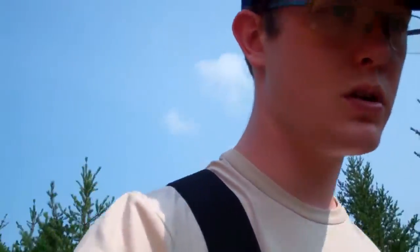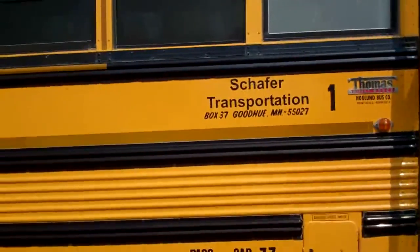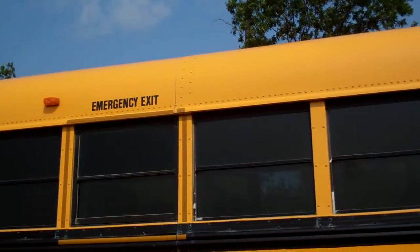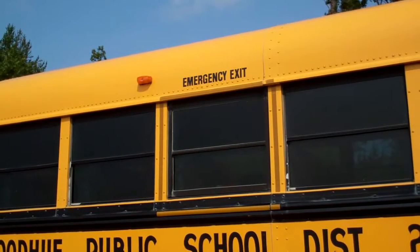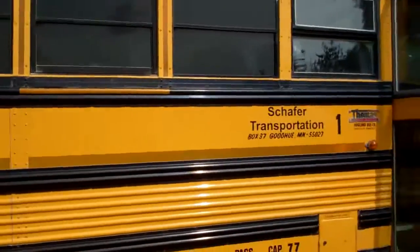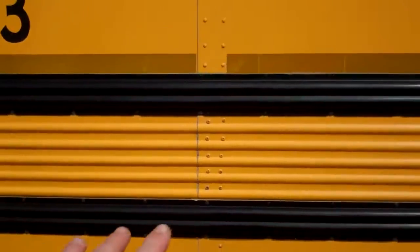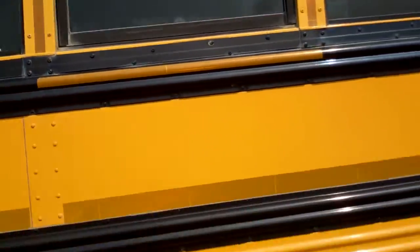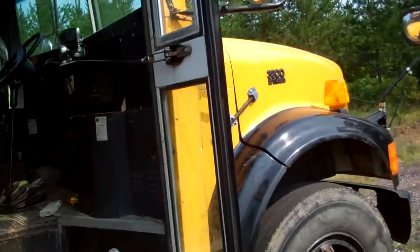Pretty much got it registered and got the title. I need to get insurance — I can get RV insurance for it. Before we drive it we should paint it green, but ideally we aren't going to do that until after we do the roof raise. I'm thinking it would be fine to paint the majority of it — just paint all this yellow to green, and don't paint anything up top since that's all pretty much coming out anyway.